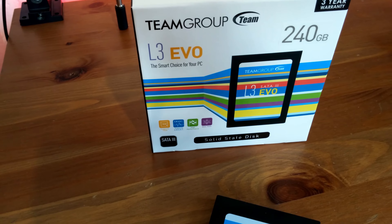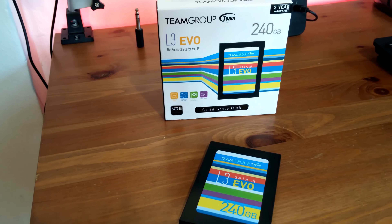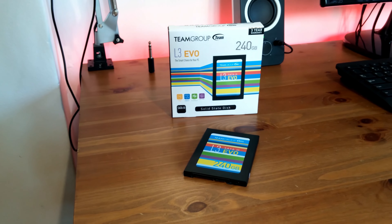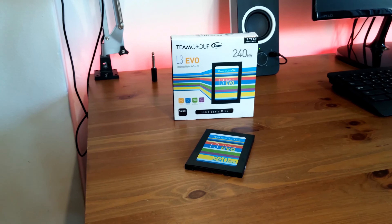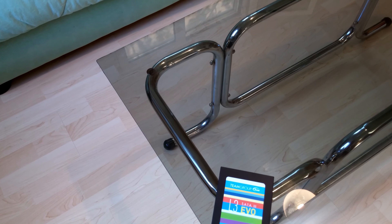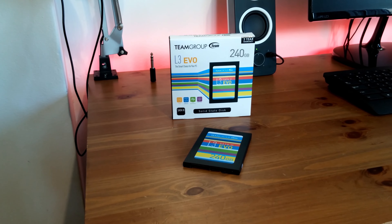The only disadvantage of SSDs is the price, since SSDs are very pricey, which is going to suck if you are on a budget. For this 240GB you'll pay around $100, though I got it on offer for half the price. However, with approximately $50 you can get a 1TB hard disk drive.